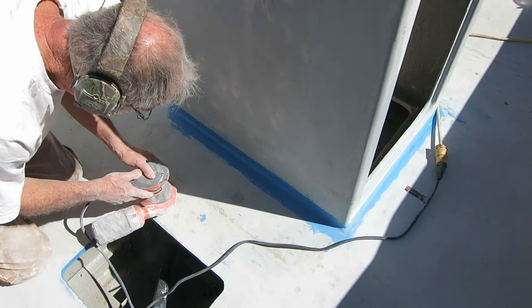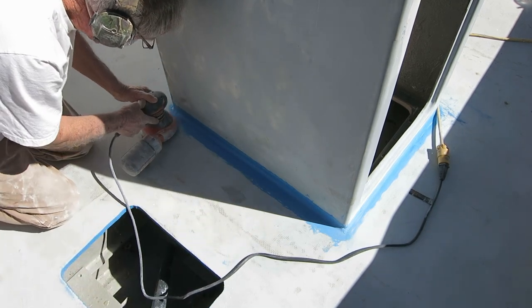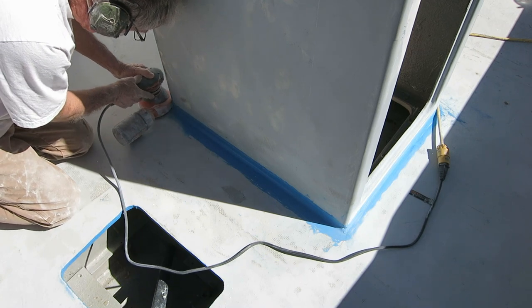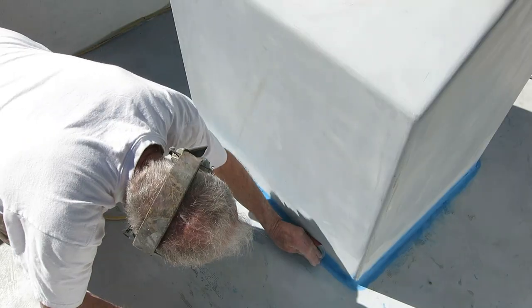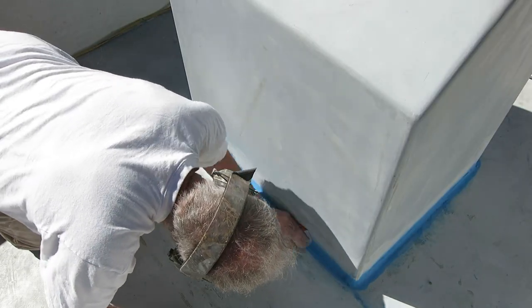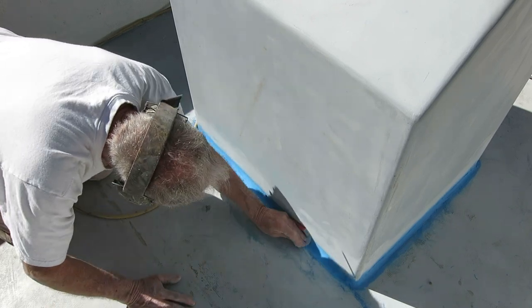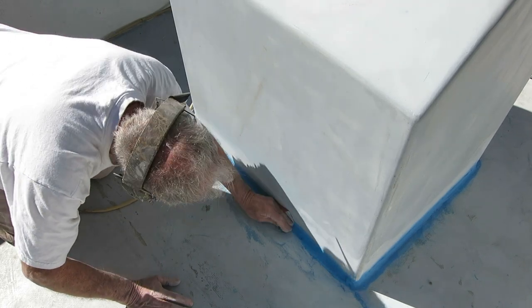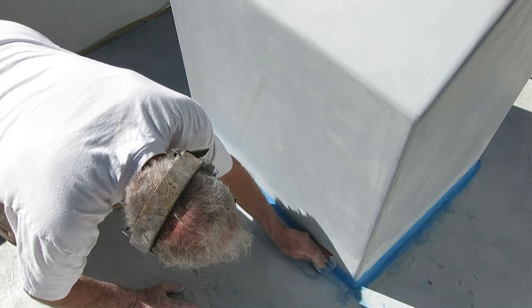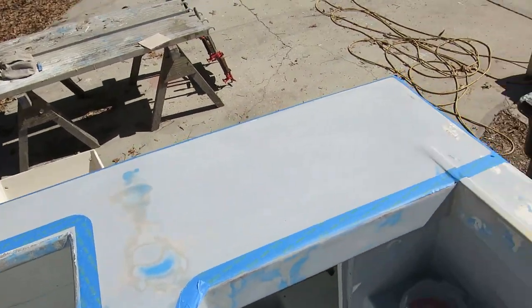I didn't realize how worn out my other sander had become — it was basically just making a bunch of noise. This new one works pretty good because it's new and I hadn't worn it out yet. I don't think there's a power tool to do these inside curves; if there was I would buy one, I don't care how much it would cost. But there's nothing like just putting sandpaper in your hand and getting after it.